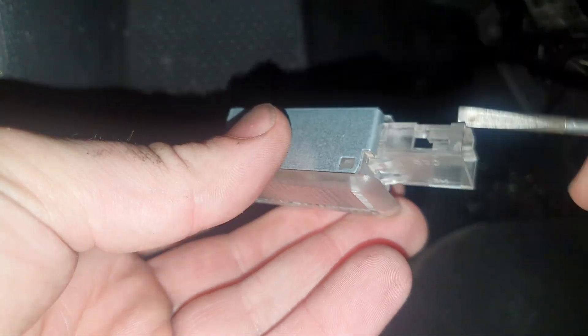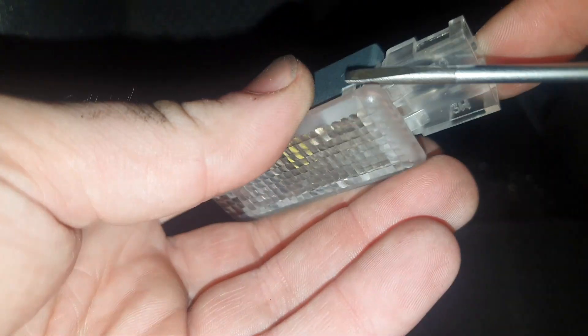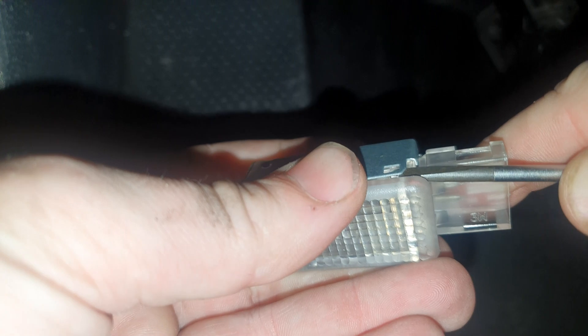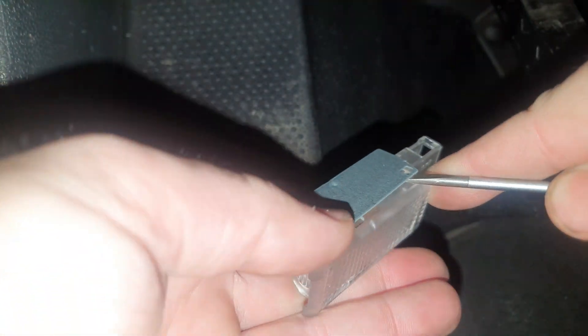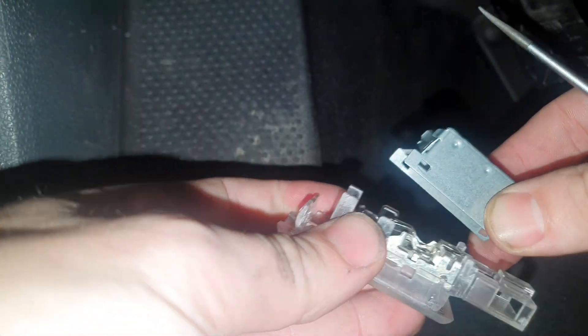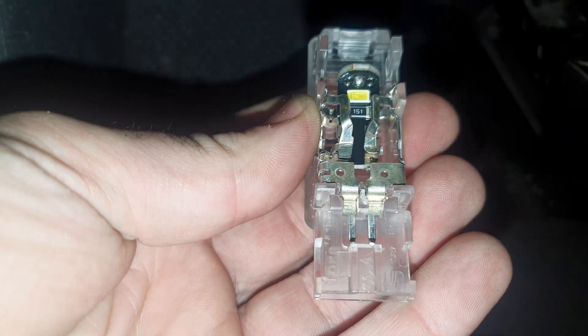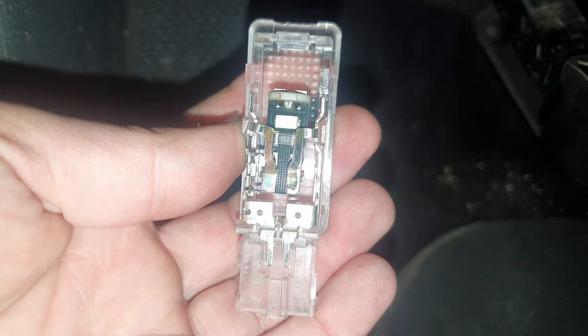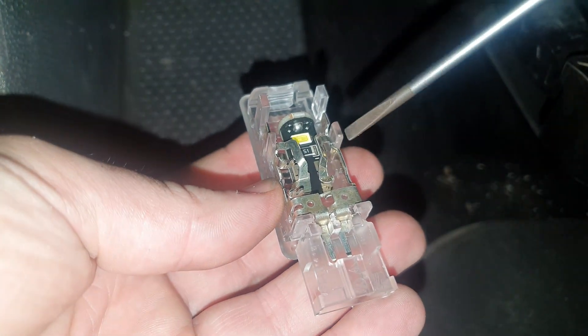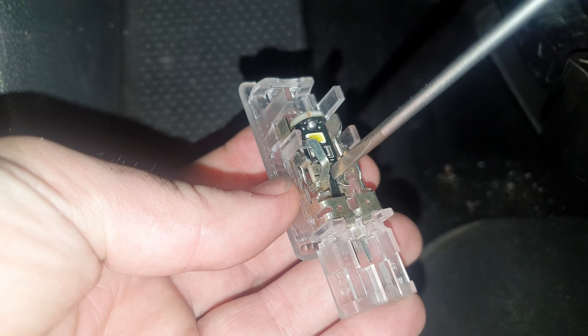We need to remove the metal case — take your flat screwdriver, put it between the metal and the plastic, and then just glide between there and push it out. As you can see, it's already the LED I put there. To push the light out, just again use your flat screwdriver and push it out.